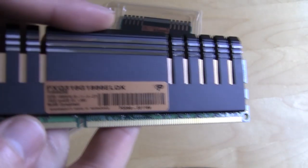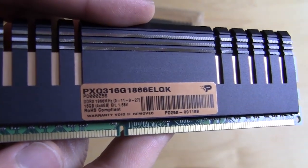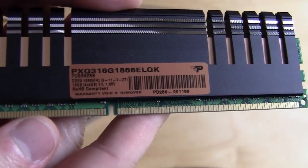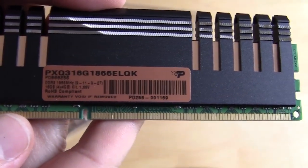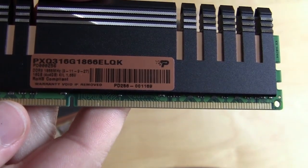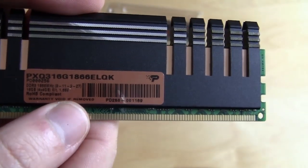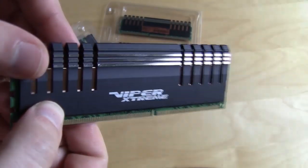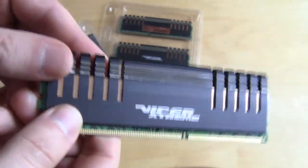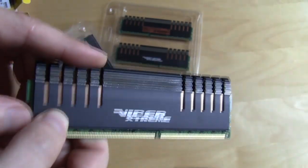On the other side you have all the information about the modules. It tells us that these are DDR3 1866, running at 9-11-9-27 timings, and they are running at 1.65 volts. So we have four identical DIMMs exactly like this — this is the Patriot Division 4 Viper Extreme Quad Channel DDR3 kit.